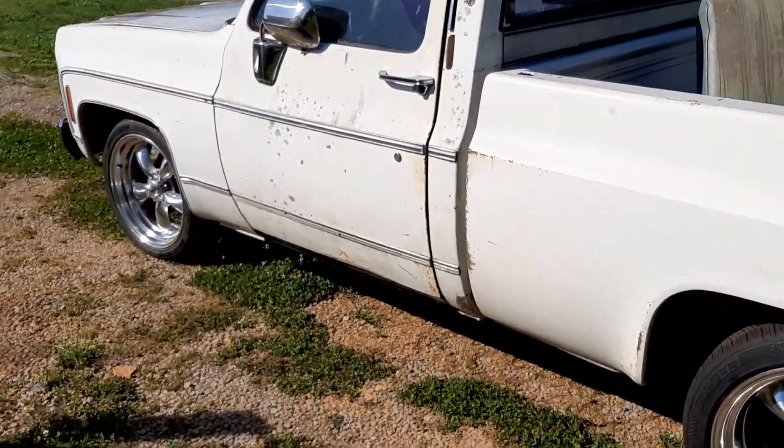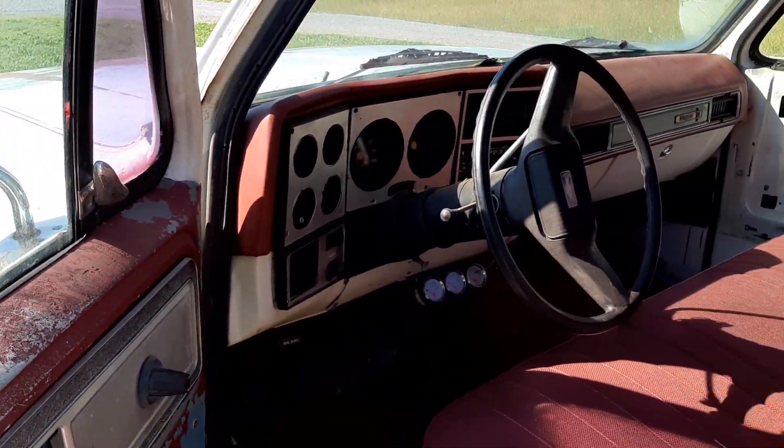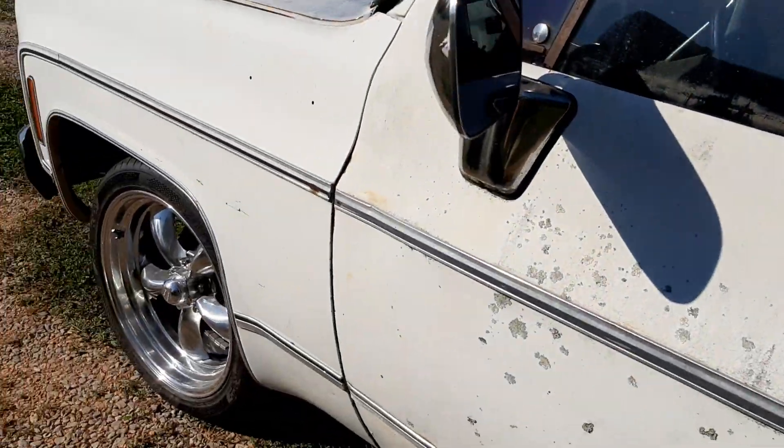I really like it. When I get it home, we'll make it stand out. I'll probably watch this video a couple times. This truck's been a long time in the making.